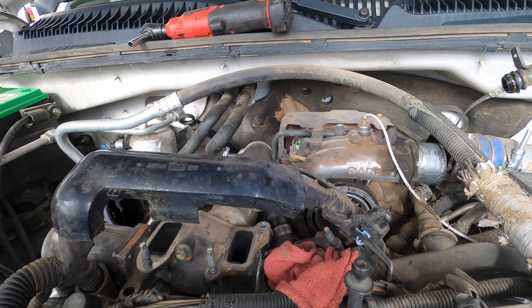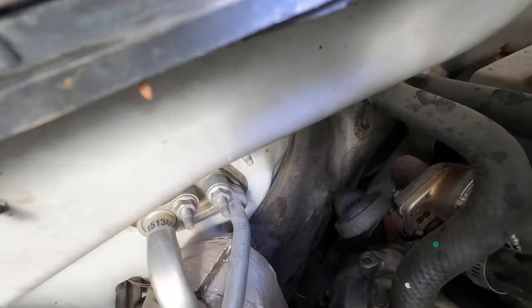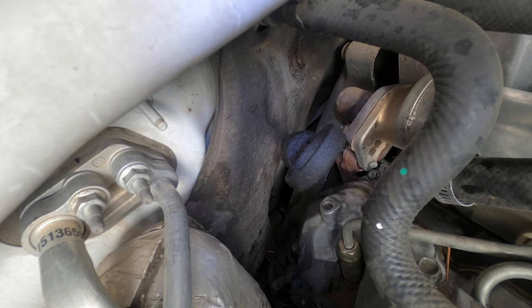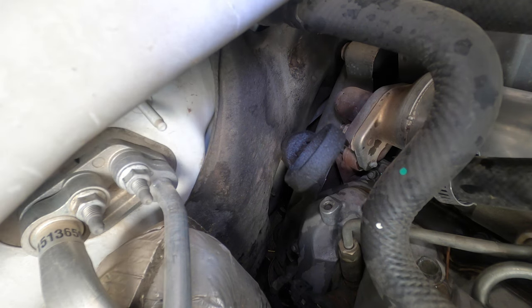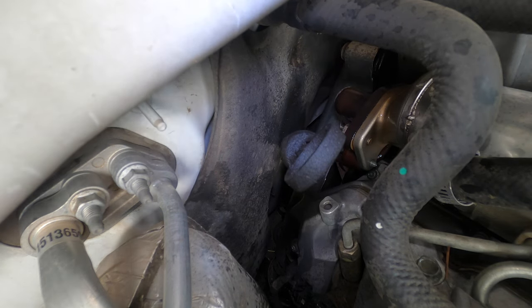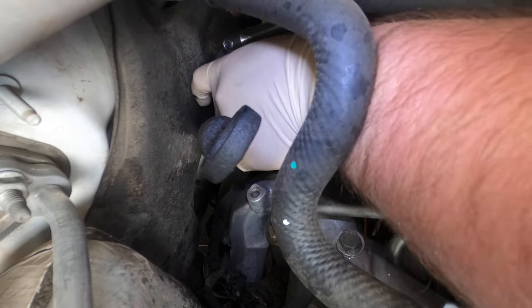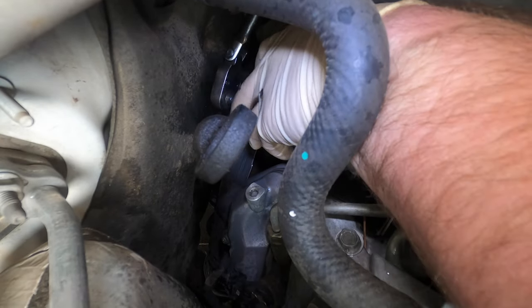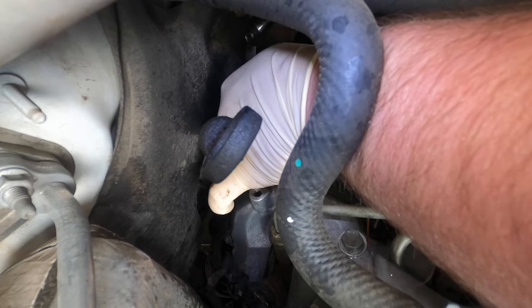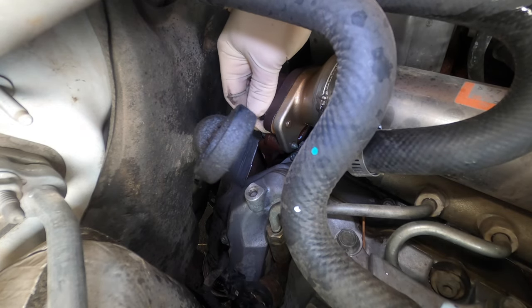Now in the back this is where it gets a little fun. There are two bolts and two nuts that hold it up here — two on the up pipe, and then two on a bracket that holds it to the back of the engine. I'm going to spray some WD-40 on there in hopes that nothing gets damaged. These are 12 millimeter and they're actually not that tight. There's one nut — this is the nut that holds the cooler to the up pipe. There's one on the left, one on the right.